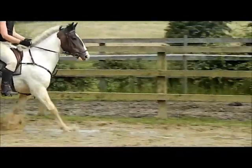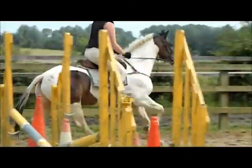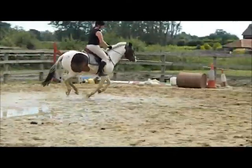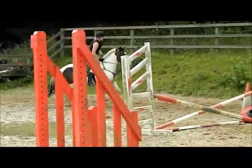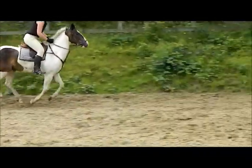Good. Well done. See if you can just slightly stand up in your stirrups. Good, you're doing a good job. I know it's difficult because he's a bit smaller, but you're doing a good job. Keep him going. Lovely.